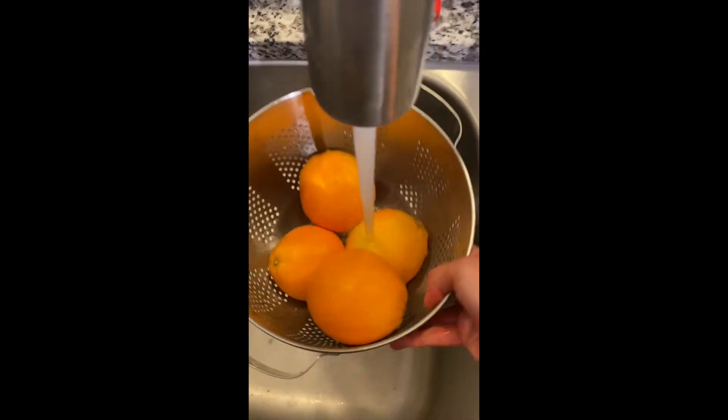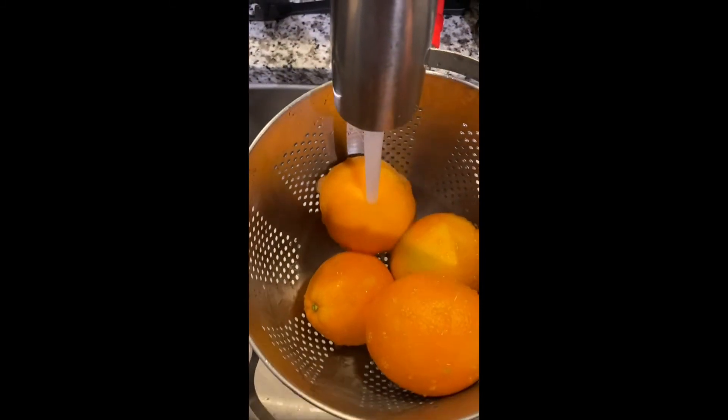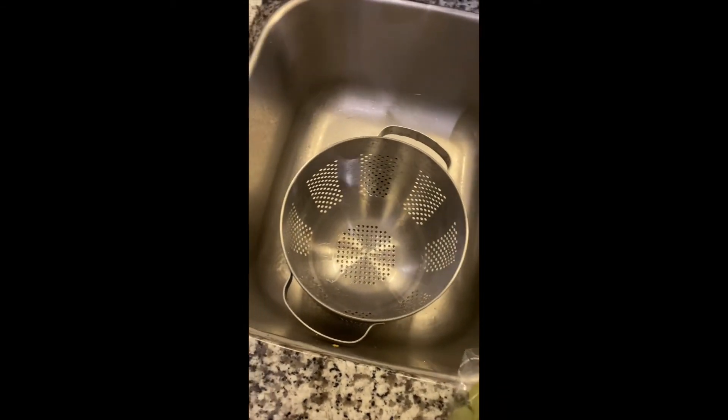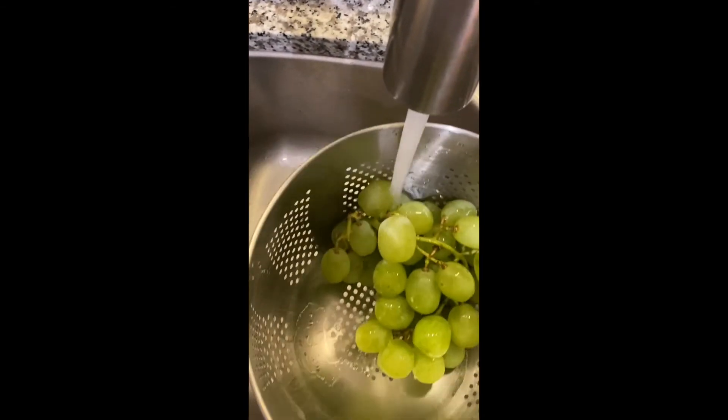You're going to want to wash all of the fruit in a colander under running water. Now since everything is nice and clean we're going to want to peel our oranges. One thing to note is that even though we are peeling the oranges, you still want to wash them.